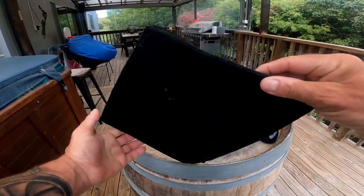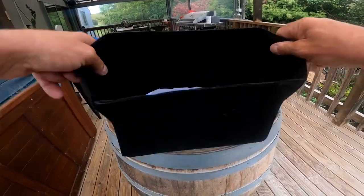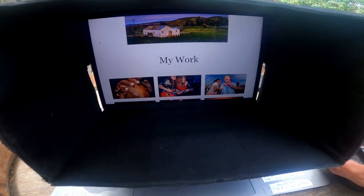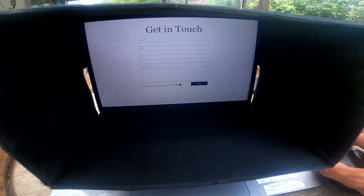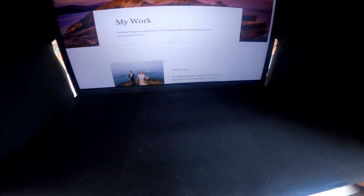Look at this — I mean it's nothing, it's thin, it's so compact, it's beautiful. All you do is simply unfold it, hook it over your laptop screen and there you go. That cuts down so much glare, it's going to make working in the field so much easier, so much more fun, so much easier on the eyes. I think it's an absolute game changer.